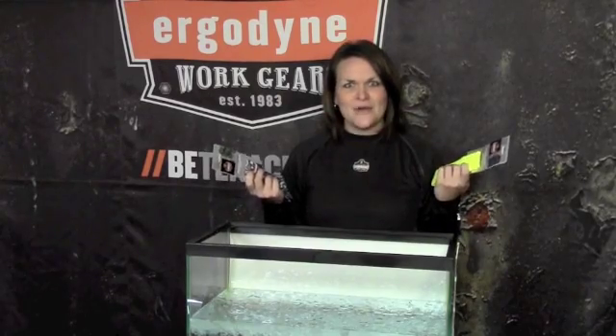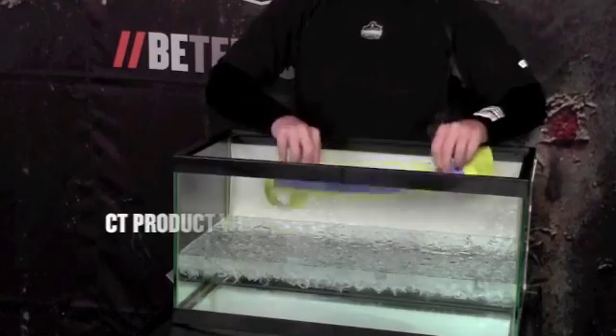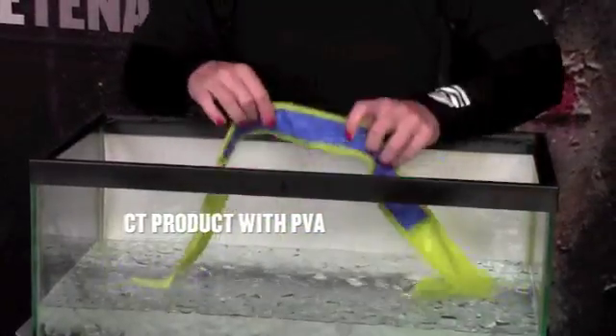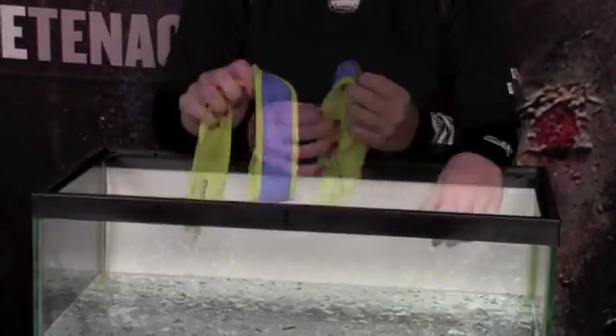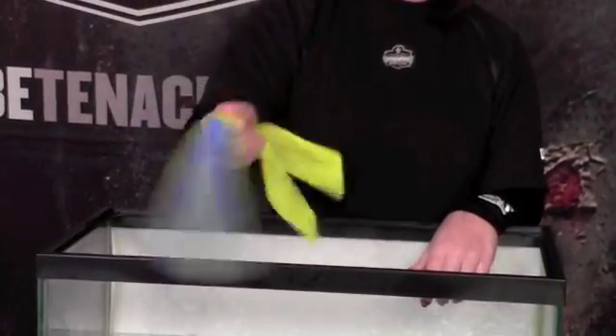Alright, enough of this technology mumbo jumbo. How do these things work? Let me show you. Let's start with the CT product featuring PVA. Simply hold a CT product underwater at any temperature for about one minute until the light blue PVA material turns dark blue. Then give the product a good twirl and voila! Cooling relief for up to four hours.